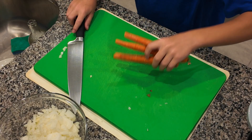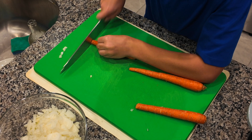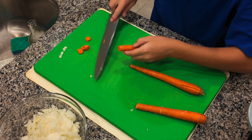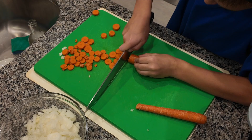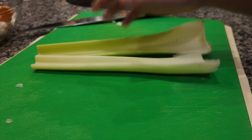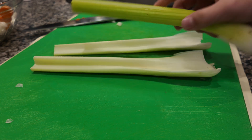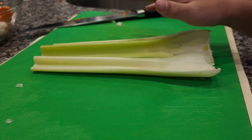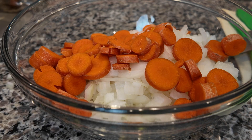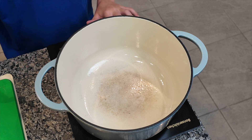Now let's chop our carrots. We're just going to coarsely chop these. If you have small carrots, you can just cut them into small slices. Add those to our mirepoix bowl. For our celery, we'll do the same thing — I'm using about three small stalks. Just chop up about a half a cup and add it to the bowl.